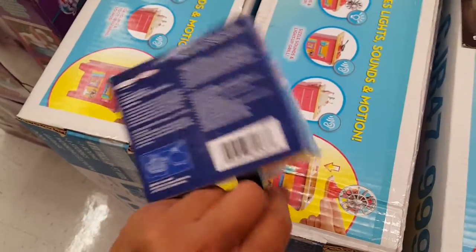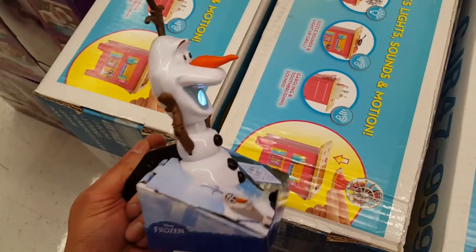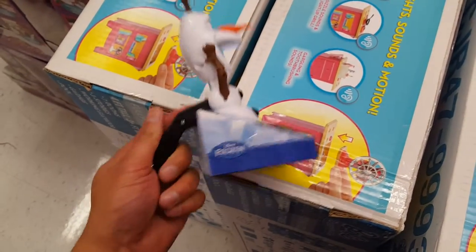I want to know what batteries this thing uses — triple A batteries. Made in China. Not very useful, but that's scary. The head pops out.